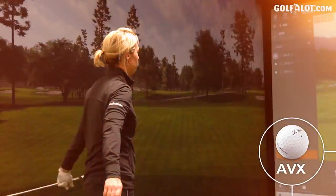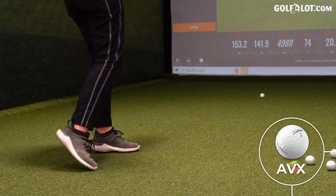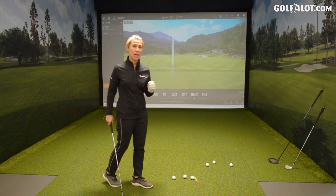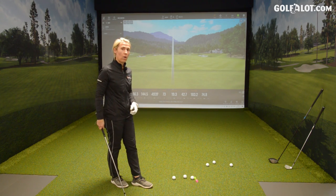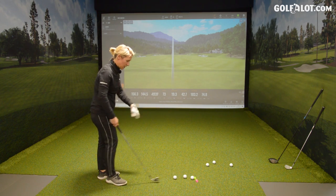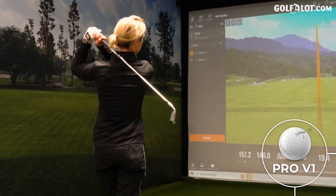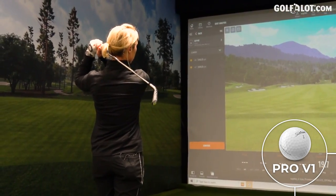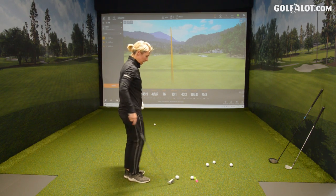I wouldn't say that wasn't a Pro-V with this six iron — looks like one, feels actually soft. We've got a baseline, let's have a go with the Pro-Vs. The AVXs are supposed to feel softer, fly lower and spin less than the Pro-V1 when hitting a longer iron or even a driver. I think the softness in the AVX has brought the ball speed down — it's definitely quicker with the Pro-V, a couple of miles an hour quicker.